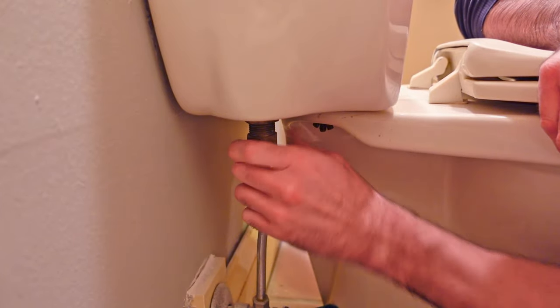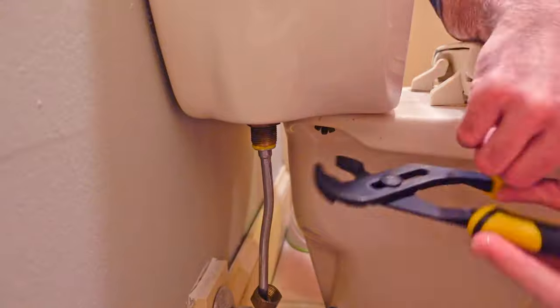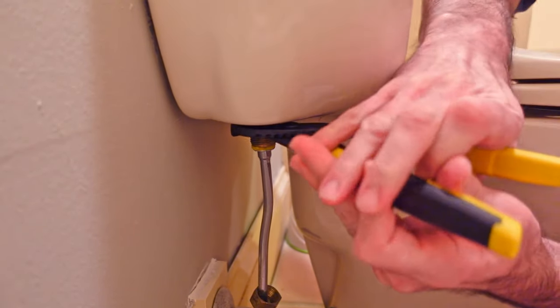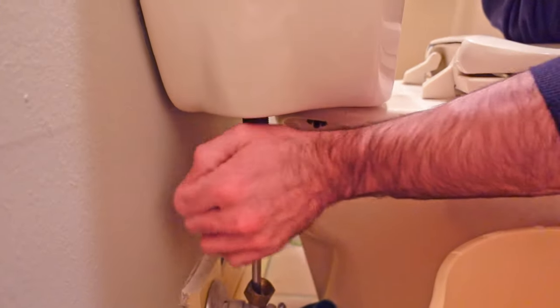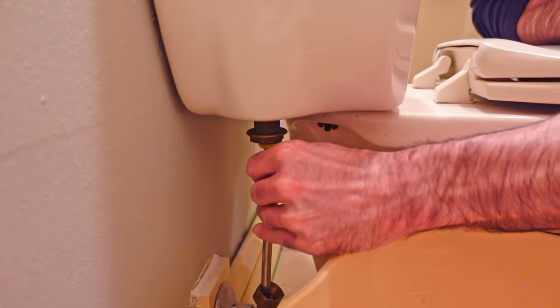You can drain that rest of the water when you remove the water line coming from the wall up to the actual tank itself. If you have a fixed water line running from the valve up to the fill valve, you may want to replace that with a flexible line, which will be a lot easier to get on and off. Fixed lines have issues with cross threading if they're not perfectly lined up, so that flexible line will remove that situation and just be a lot easier to get back on.